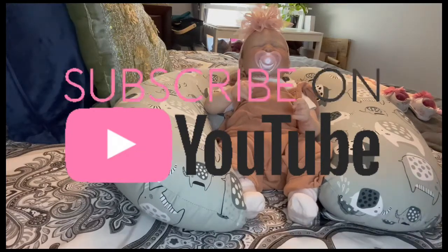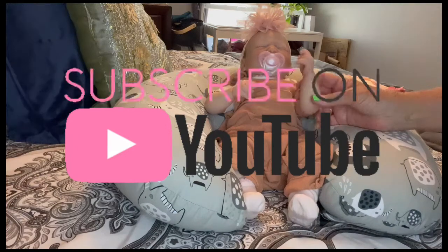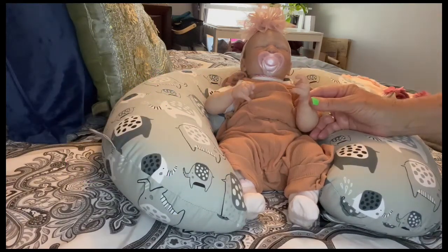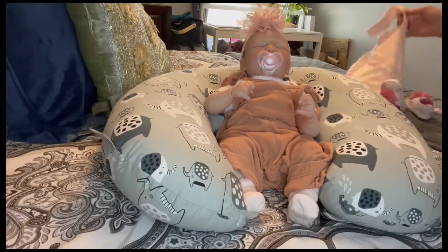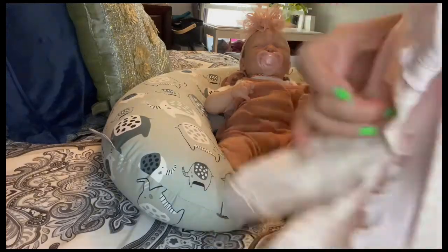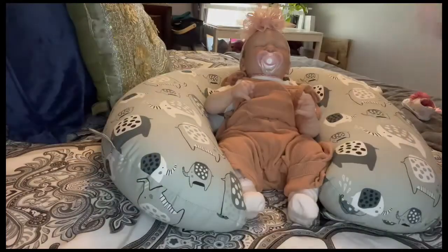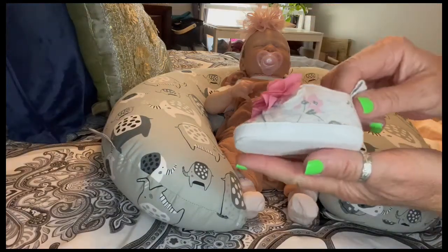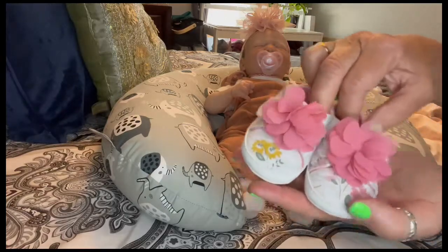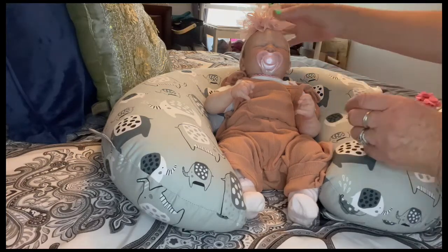Hi guys, welcome to Cinnamon Honey Reborn Nursery. This is sweet little Willow. She's the summer rain kit and she is going to get an outfit change today because I bought this super sweet little outfit at Walmart on clearance yesterday. It's like a light pink and has the feet out of it, and it's so hard to find tiny tiny shoes — I found these super sweet little shoes for her.